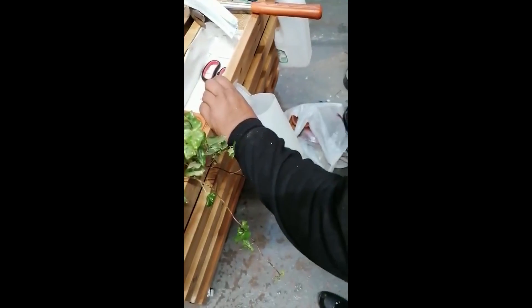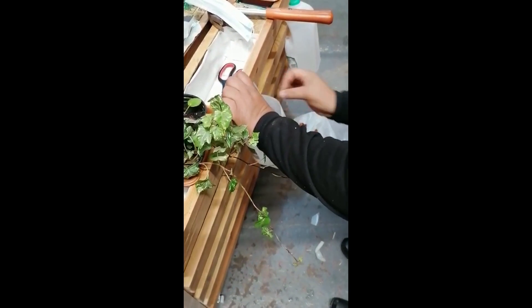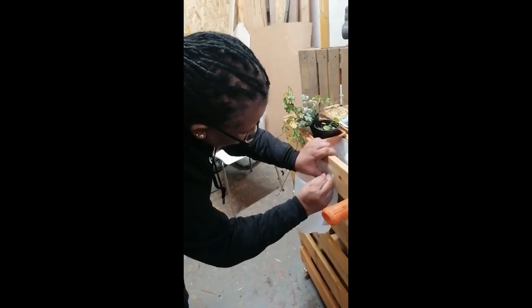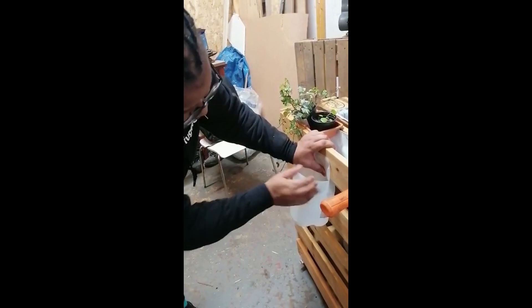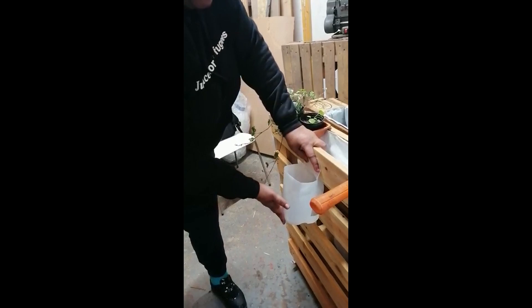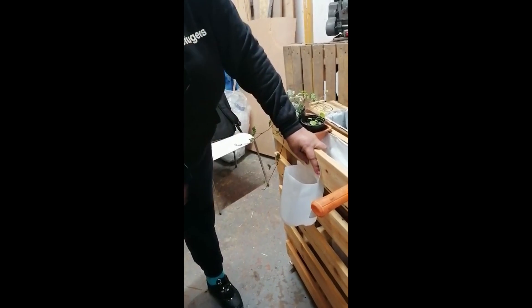Are we stapling it? How does it look if we put it like this — plant is hanging in it. Let's see if we can nail it like this, then we have a super container where we can plant in it.